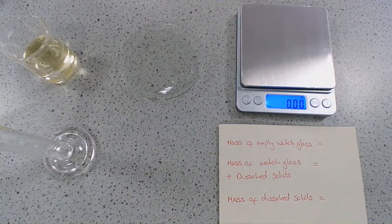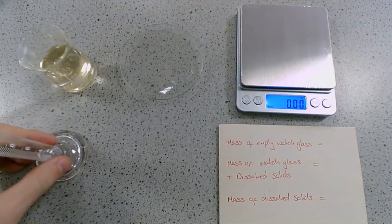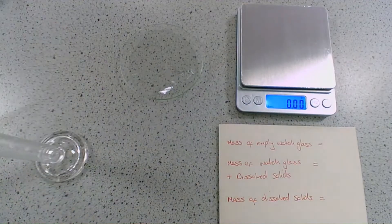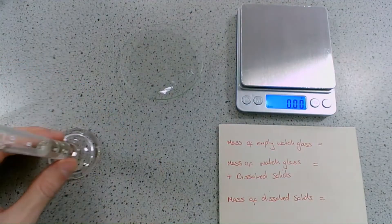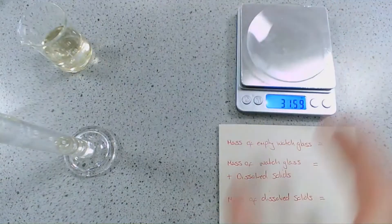The last thing we're going to look at is how we determine the mass of dissolved solids in a water sample. We're going to use the seawater because it will give us the greatest amount of dissolved solids. To do this, all we need is a measuring cylinder, a watch glass, a balance, and a Bunsen burner. We're going to measure out 4 centimetres cubed of our seawater sample into our measuring cylinder, and before we add it to our watch glass, we need to make sure we measure its mass.